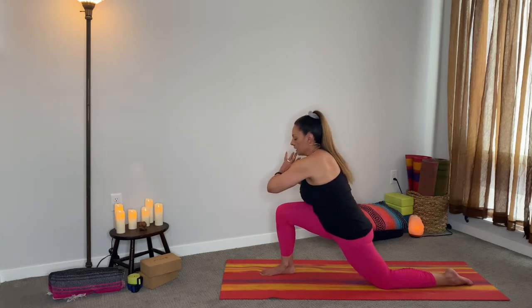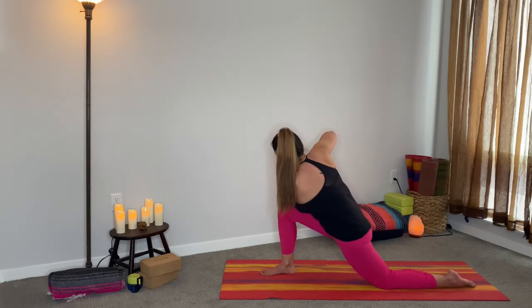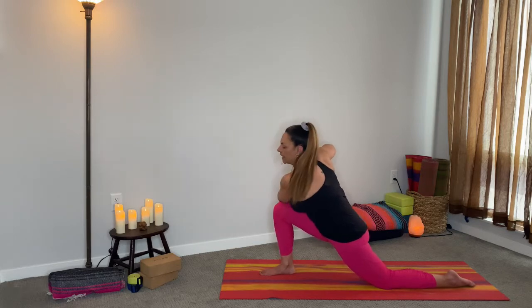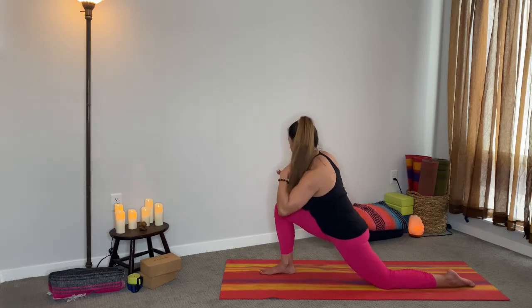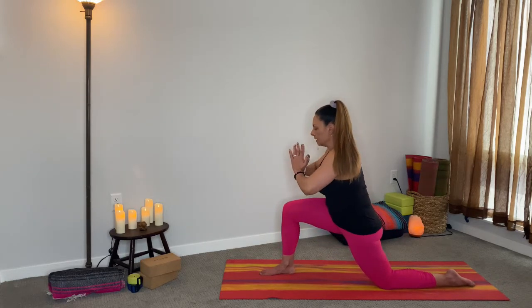Hands to heart center. Nice deep inhale, on the exhale take your left elbow on the outside of that right knee. Go ahead and come down. See if you can allow that body to come down just a little bit more so that you can get a really good hip flexor stretch in that left leg and a good compression in that right knee. This in and of itself is a good balance challenge. Try to see if you can make that right elbow your drishti. Smooth out the breath, relax the face, connect the breath to the pose to the intention.